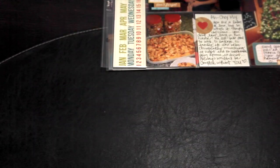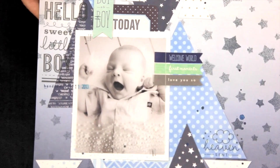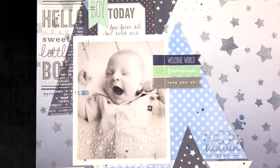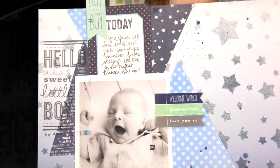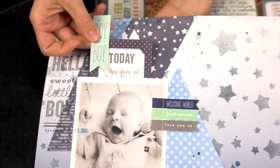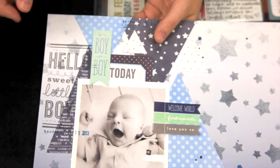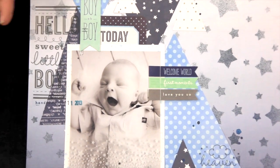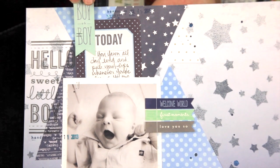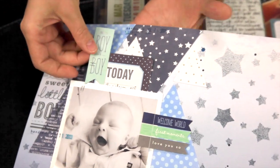Number two is to create a pull tab on a layout for your hidden journaling. In this example I simply used this cute little die-cut and the journaling card from the same collection and created a pull tab for some hidden journaling. That way it tucks in nicely behind my photo when I don't want to see the journaling — you would never even know the journaling was there — but by simply pulling it out you can read about my son.